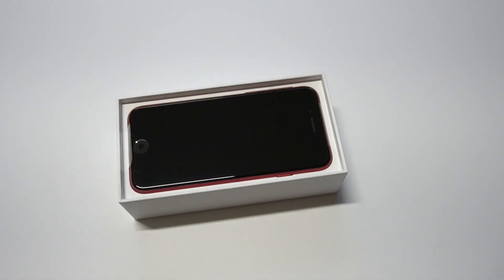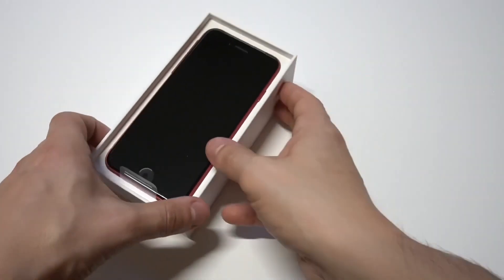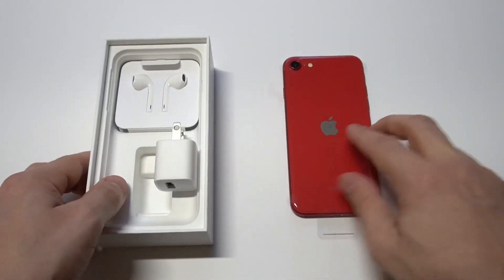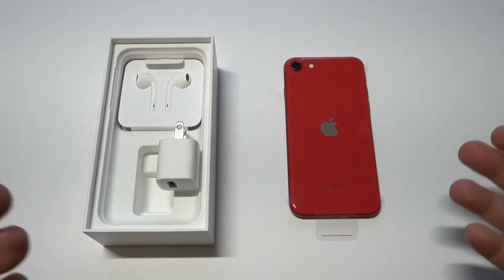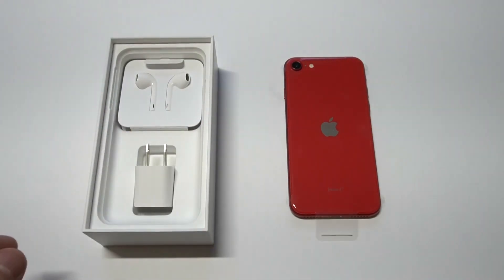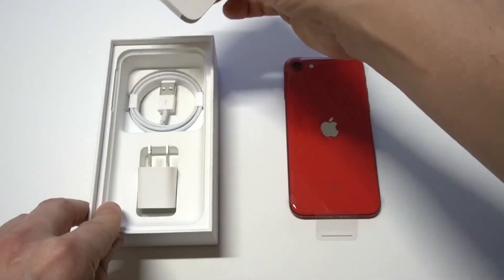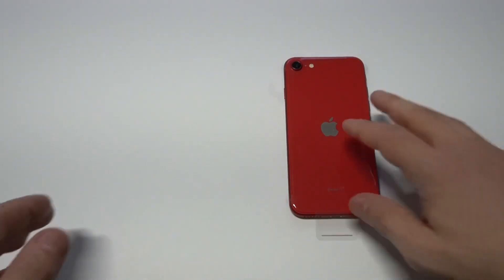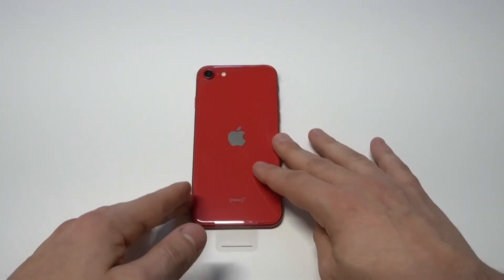Here it is, guys — this is what we've been waiting for. Let me put it down for a second so we can see what's in the box. Looks like your basic stuff: you've got headphones and probably a charger as well. Yeah, there we go. Pretty basic stuff in the box — we've all seen that before.